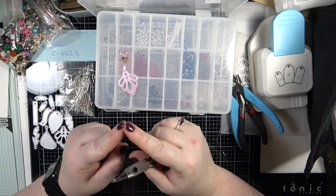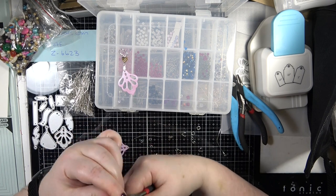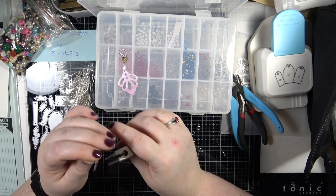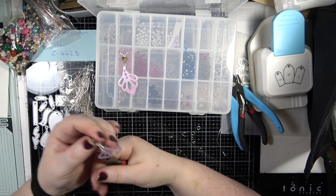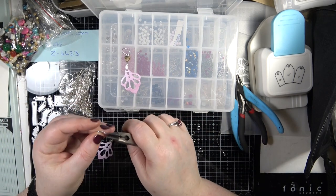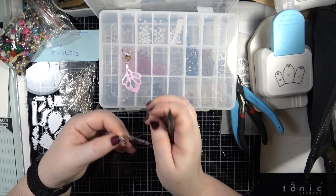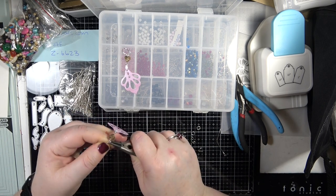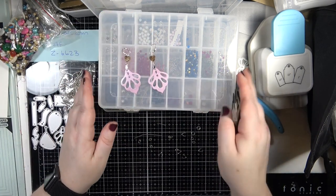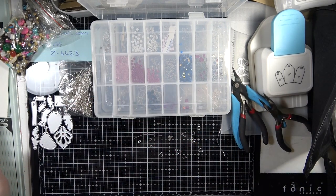That's where a bead reamer normally comes in handy - it's like a pokey tool but it's got a file on it which helps open the holes up. You can get quite a few gemstones that need that. But most of the time you just push your piece through and it works. So that's the first pair. I'm actually going to wear a pair of these tomorrow when I go out for lunch. There's my first pair of earrings - don't they look so pretty?